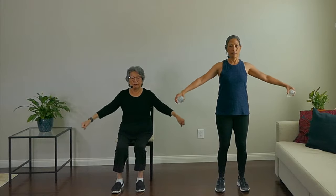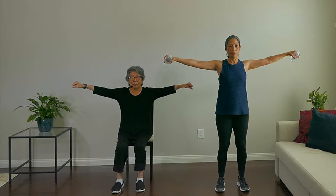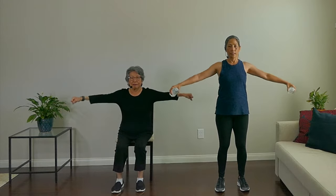Exercise two is the lateral raise — we're just going to go to the side this time. This is a really good shoulder move. Nice even movement, and don't hunch your shoulders. Nice and slow. Breathe. And rest, take a breath. Relax.